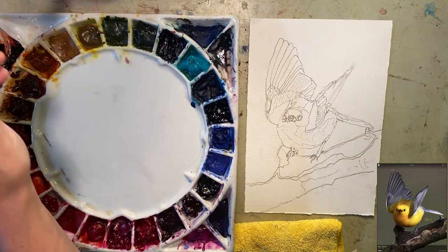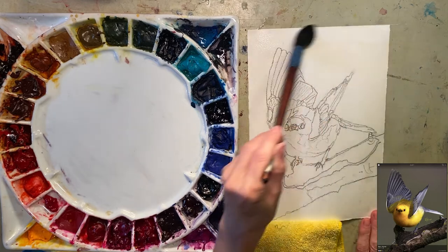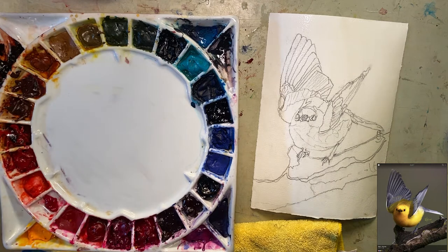This time I'm going to do the background first — maybe this is a bad idea, we'll see. I'm curious. First let me wet everything, even though there are some areas I want to keep white. I'll either pick it out or I'll just let that soak in for a minute while I'm getting colors.